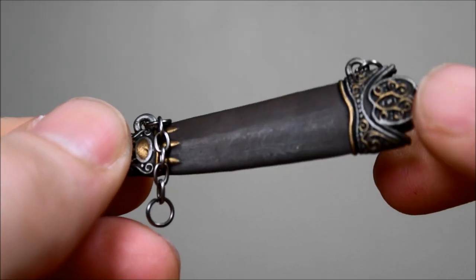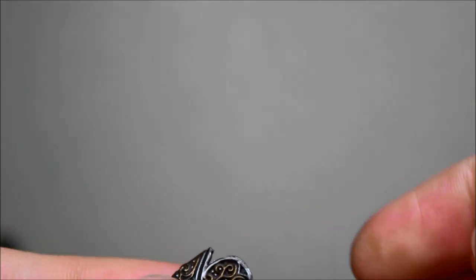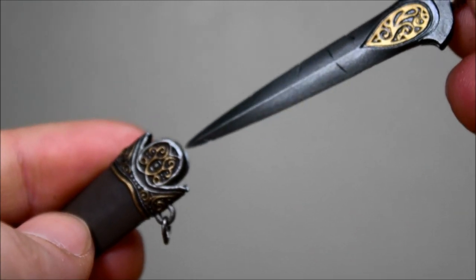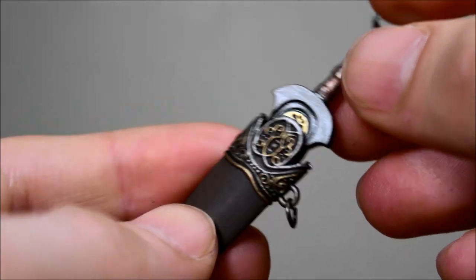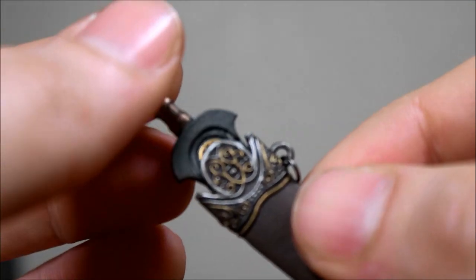And here is the sheath, which also has some intriguing deco as well. And it does fit in the sheath, as you can see.